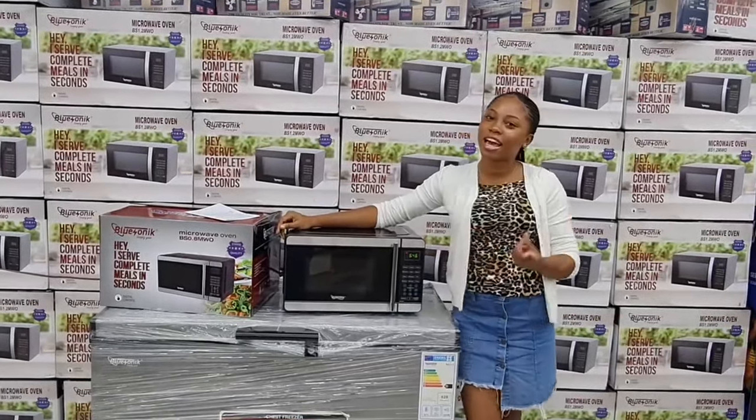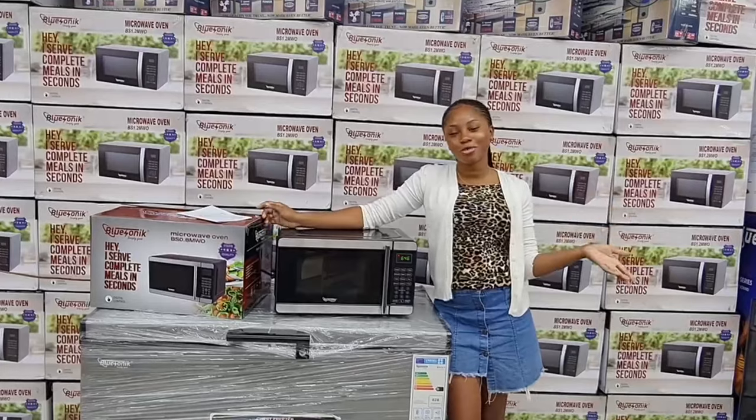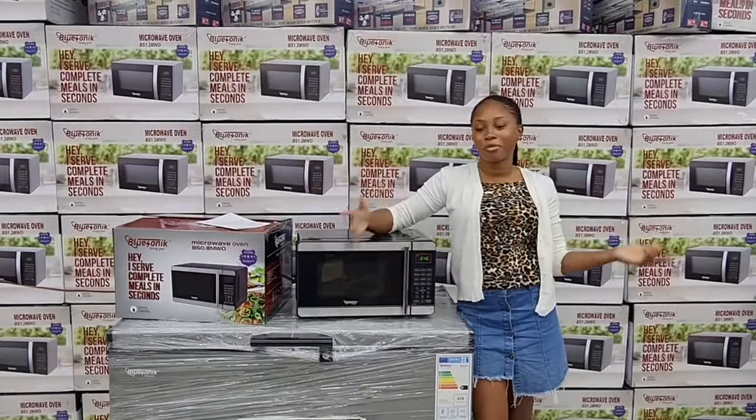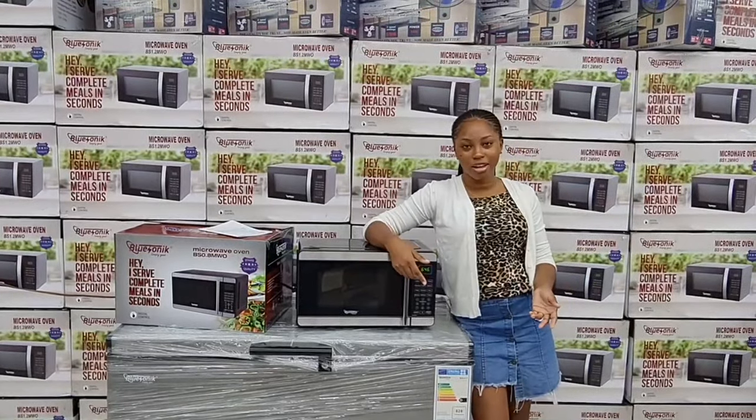Thanks so much again for joining us. Don't forget to like, share, and subscribe to our YouTube channel. You can view all our Blue Sonic appliances and electronics at bluesonic.net.